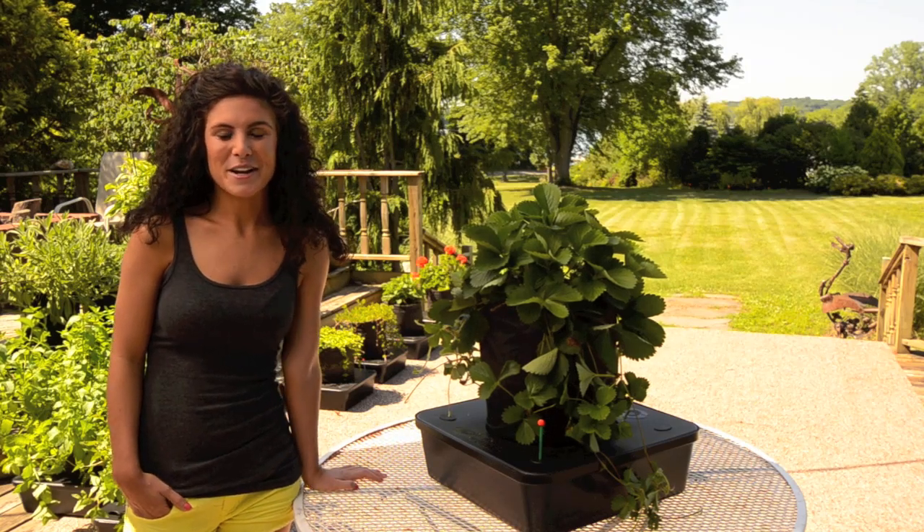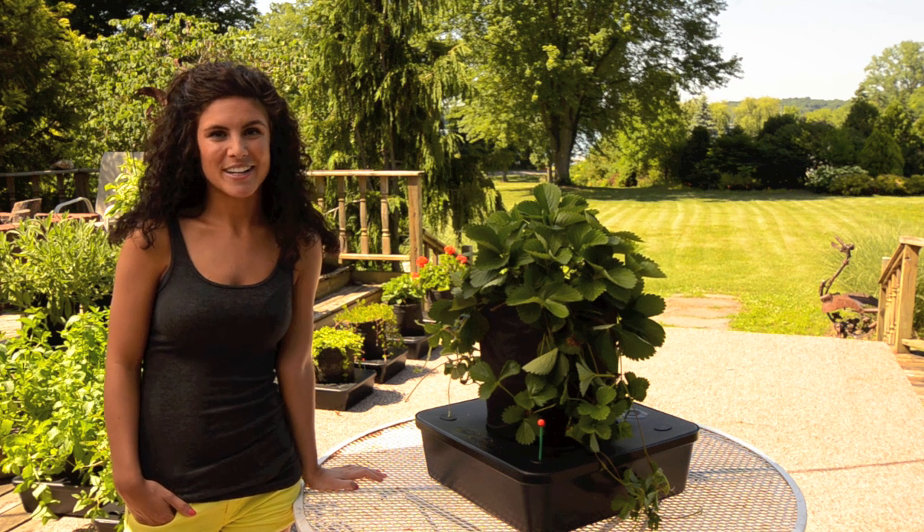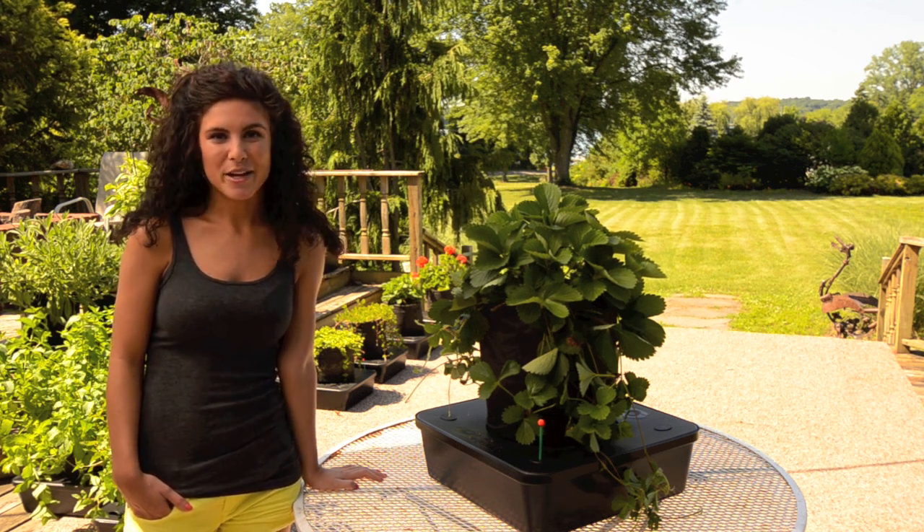Hey guys, I love coming out onto my patio and picking fresh strawberries. With my Octopot Garden and Everbearing Strawberry Plant, I can do that all the way through Thanksgiving.